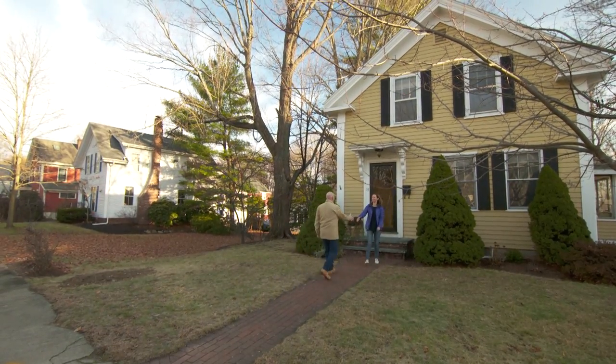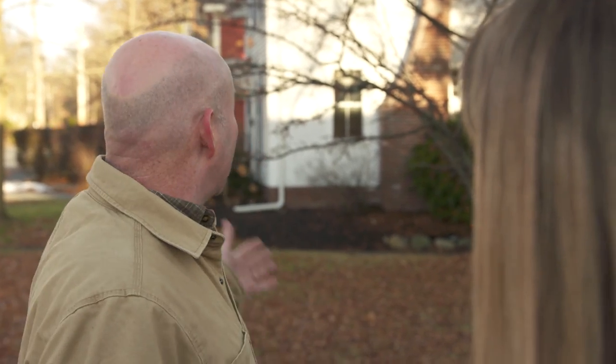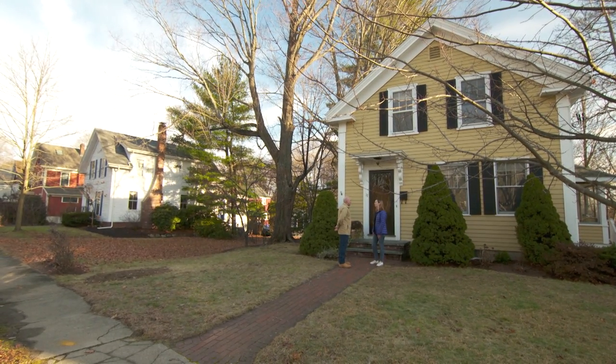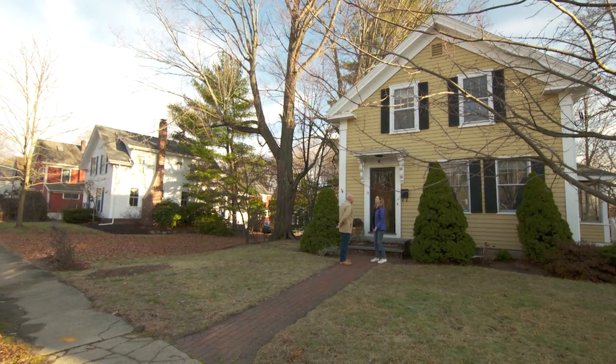Mark arrives at Betsy's home. He loves the neighborhood and all the old houses, though they're hard to maintain. Betsy and her husband both grew up in old houses and were looking for one as their first home. The house was built in 1860 — lots of charm, lot of work. Betsy emailed about a foundation problem, so Mark is there to take a look.